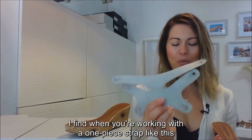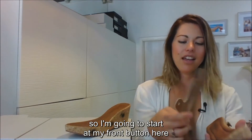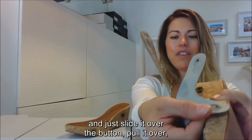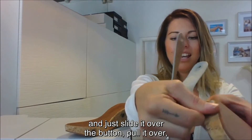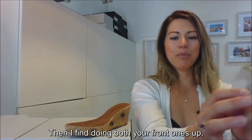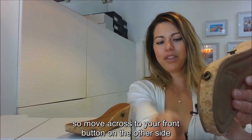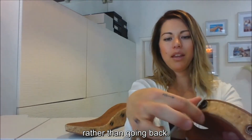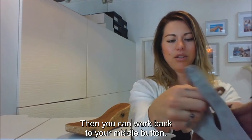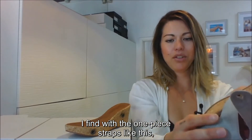When working with a one-piece strap like this, I find it's easiest to start at the front and work your way back. I'm going to start at my front button and just slide it over the button, pull it over, and tuck my edges under. Then do both your front ones — move across to your front button on the other side and slide it over, tucking your edges.